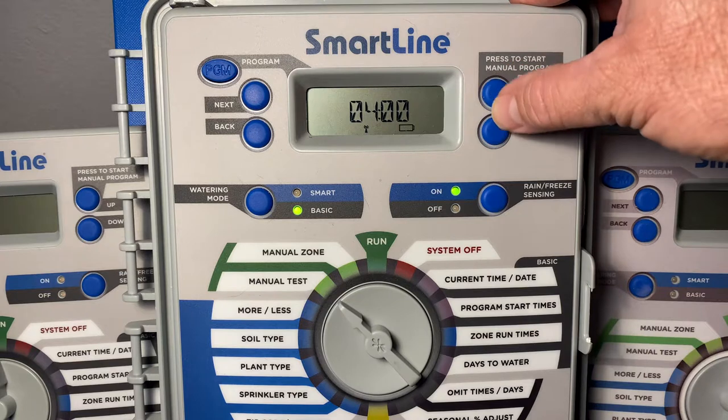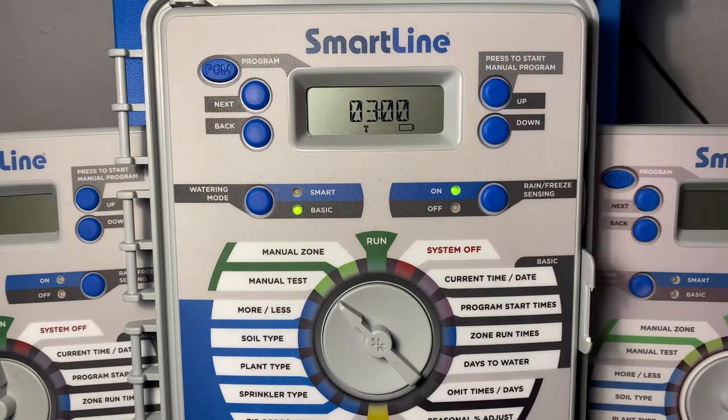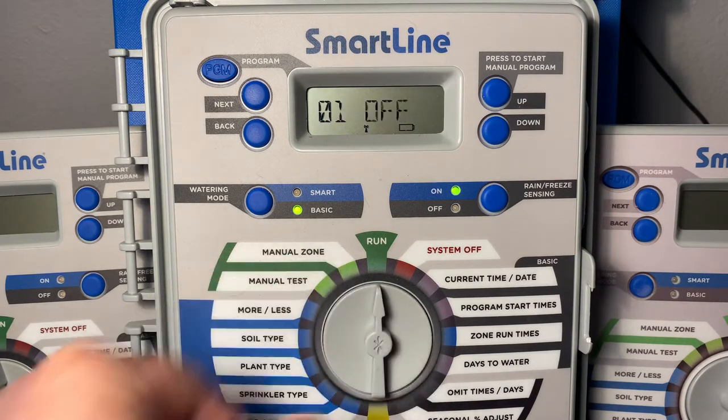A lot of times when I'm working by myself I typically put a three minute manual test, and now I just need to return the dial to the run position.